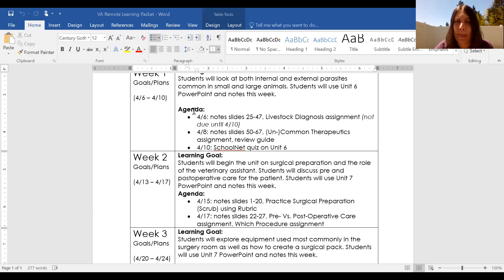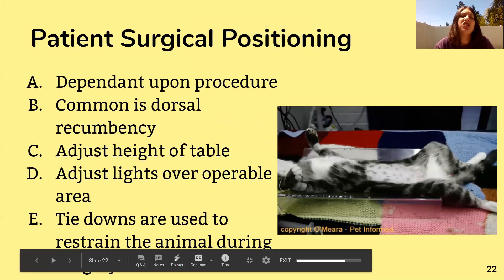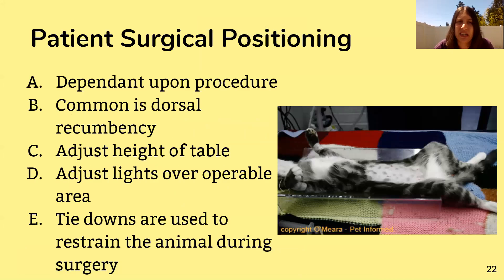Looking at the PowerPoint, we're going to finish up the last bit of patient care and then get into post-op care. We'll talk about positioning when the patient is under anesthesia — it obviously depends on what the animal is getting done. Typically if they're operating in the abdominal area, dorsal recumbency is the position used. That can change — if they have a tumor on their back, dorsal recumbency isn't going to be the best position.